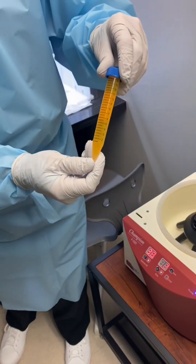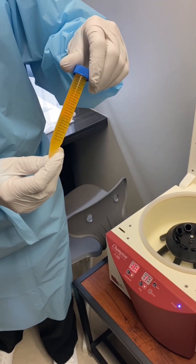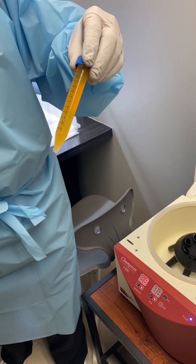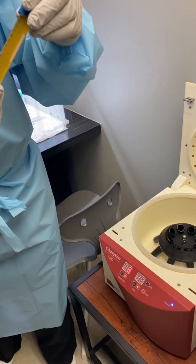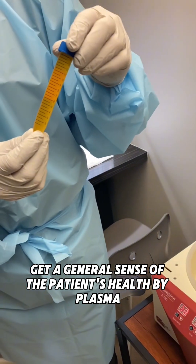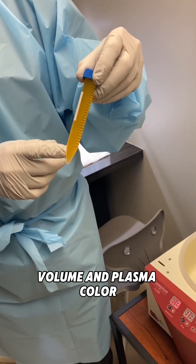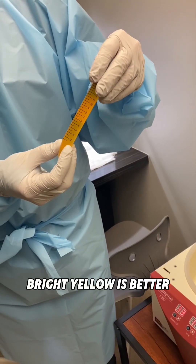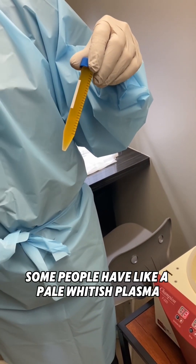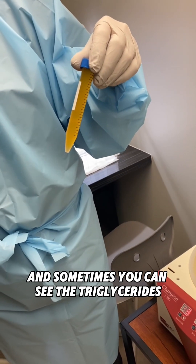Now we're going into our second spin. That's the four tubes down into one, essentially, with just the platelet-rich component. You can get a general sense of the patient's health by plasma volume and plasma color — bright yellow is better. Some people have a pale whitish plasma.